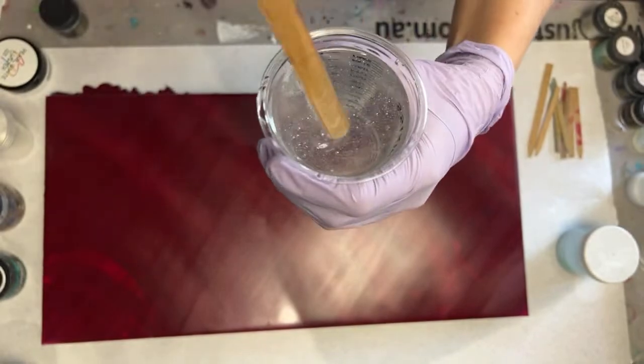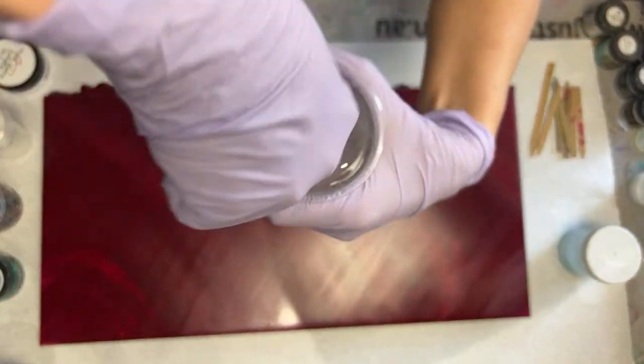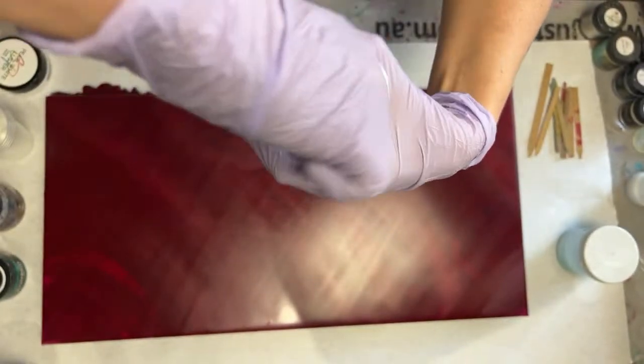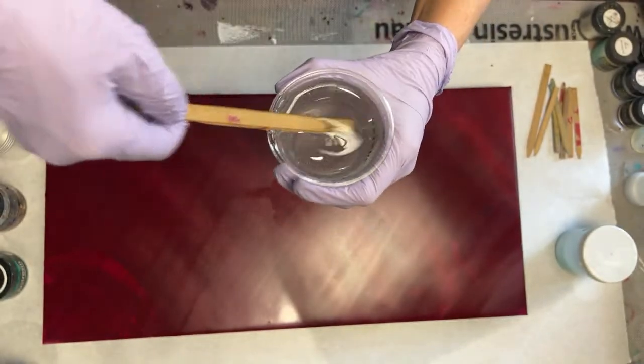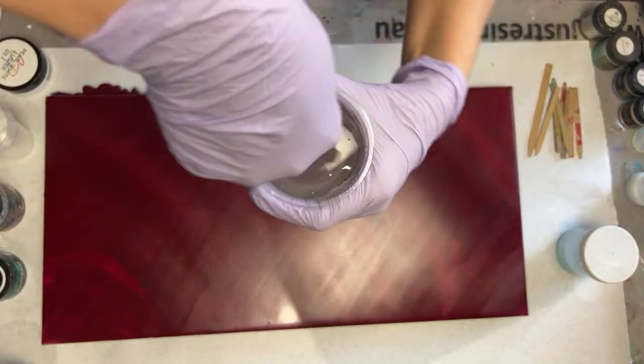That mixer does a really good job at mostly mixing everything, but it can't scrape the sides. So you really have to make sure you scrape your sides if you use a resin mixer. Make sure you scrape your stir stick and incorporate everything you just scraped into your bulk resin mix.